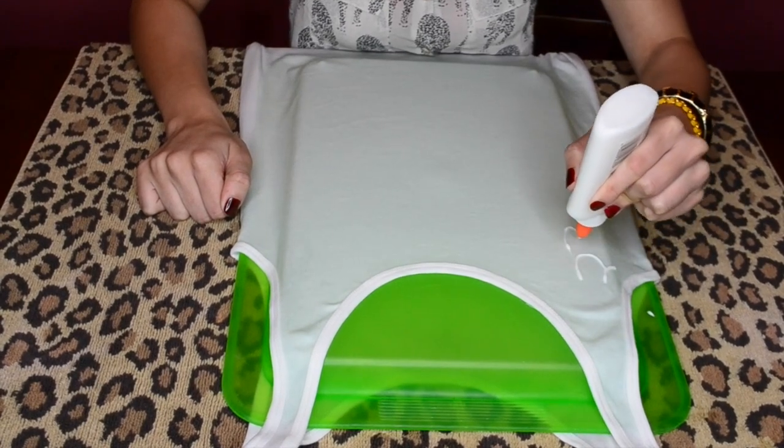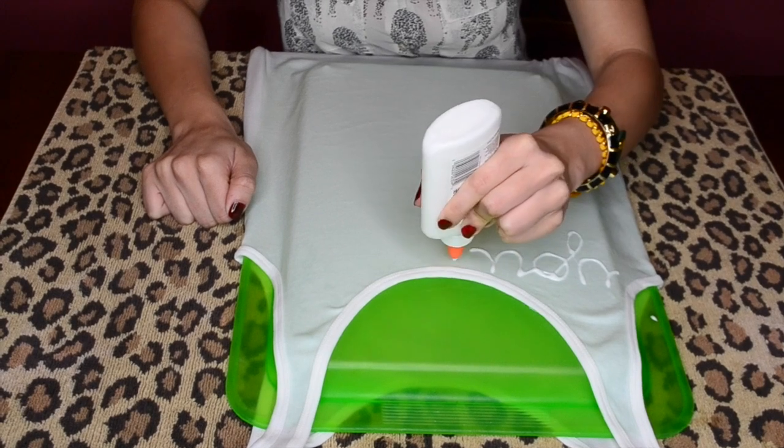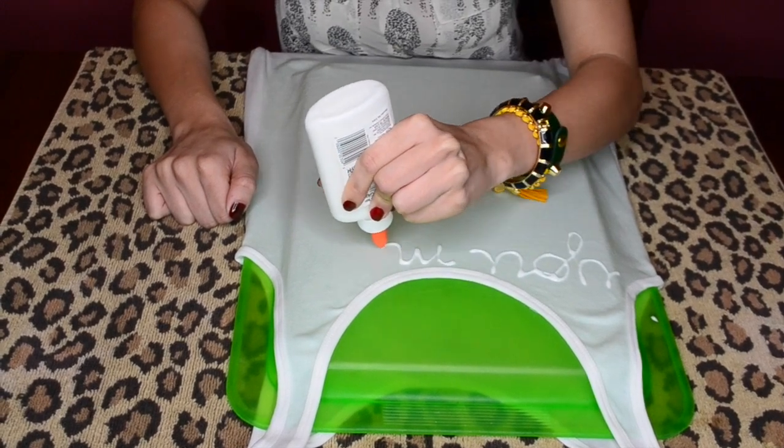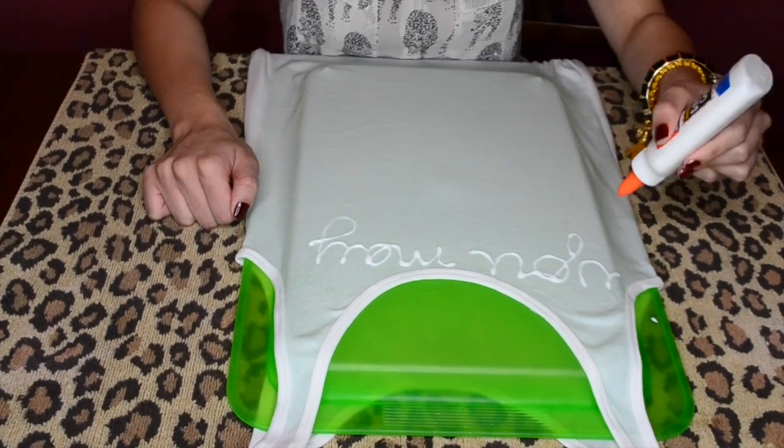Now you can use the glue to draw patterns, quotes, characters, whatever you want on the shirt. The glue can be a little tricky so take your time, and if any lines or letters become disconnected, just carefully squeeze out more glue and use the tip to connect the lines.